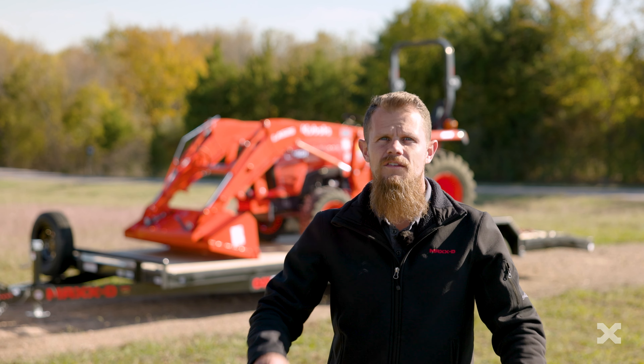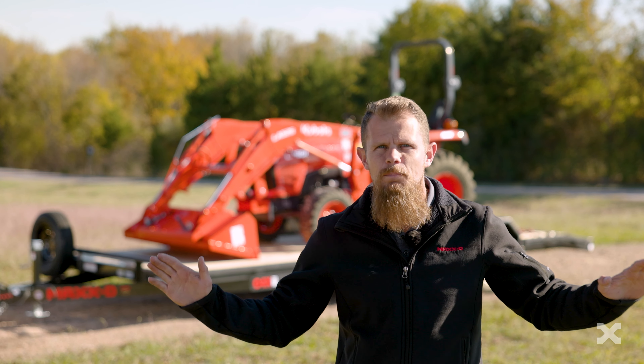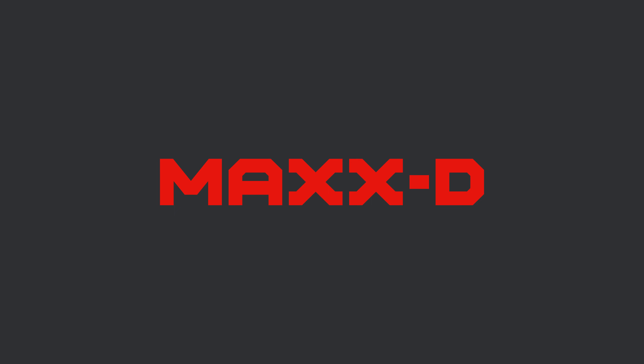Like all of our car and equipment haulers, the C4X is 100% built in Texas and is finished with our premium six-step powder coat paint. We build trailers to help you work hard and get things done.